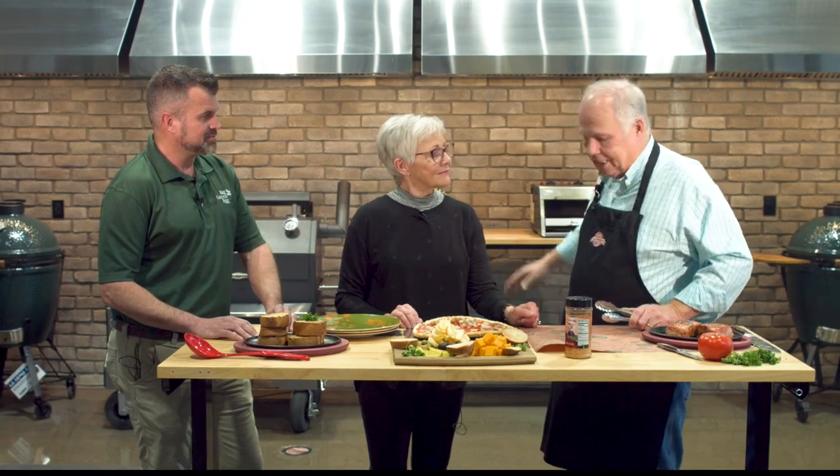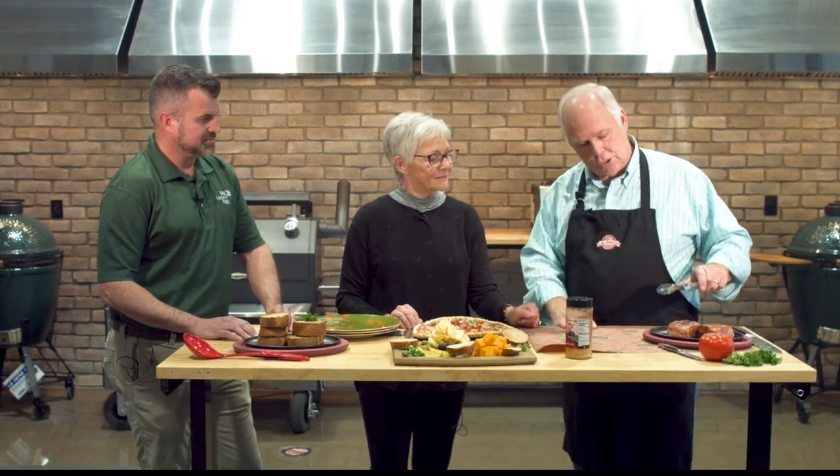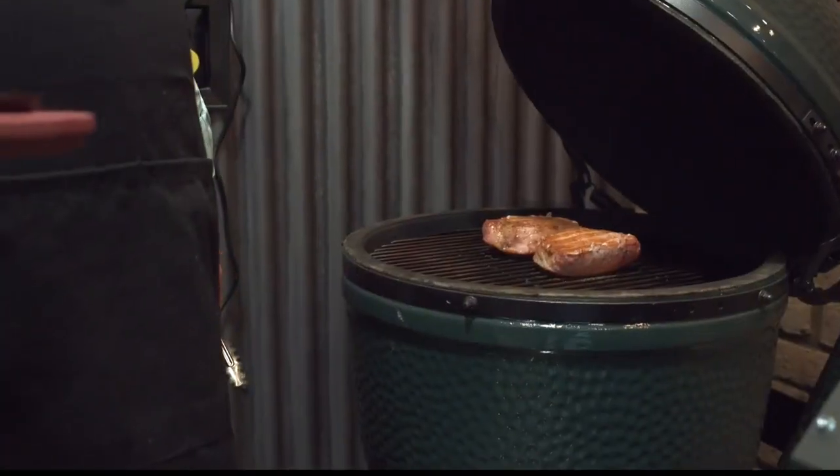So what we did is we put it on, smoked it, brought the internal temperature up to about 100, 110 degrees, took it off, let it rest, and then we seared it over high heat to maintain the juices, keep the juices in, put a nice sear on the outside, and finished it up — brought it to temperature about a minute, minute and a half on each side, and bingo, we have this beautiful pork chop.